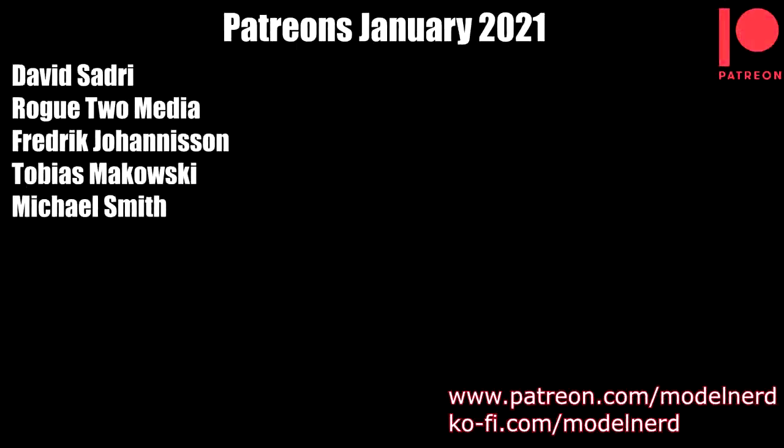Let me take a moment to say a special thanks to my Patreon supporters, whose names you can see on the screen now — I really do appreciate your support. Thank you everyone for watching, please do remember to like, subscribe and comment, and I hope to see you in the next video.